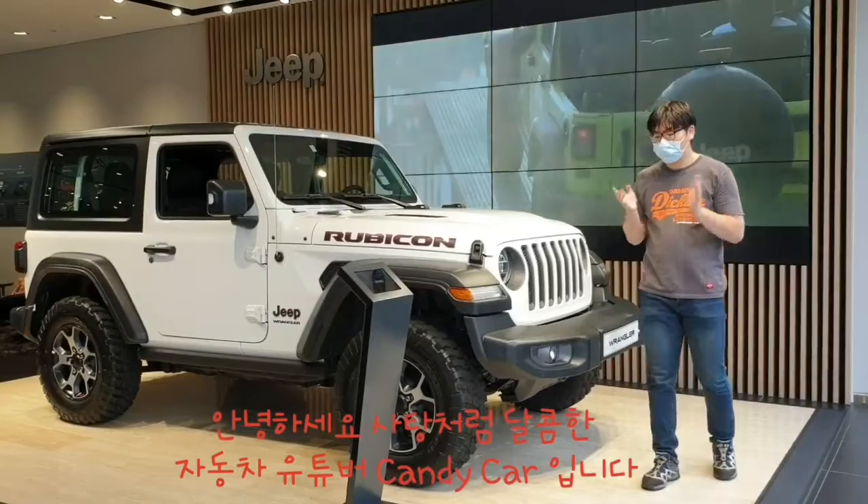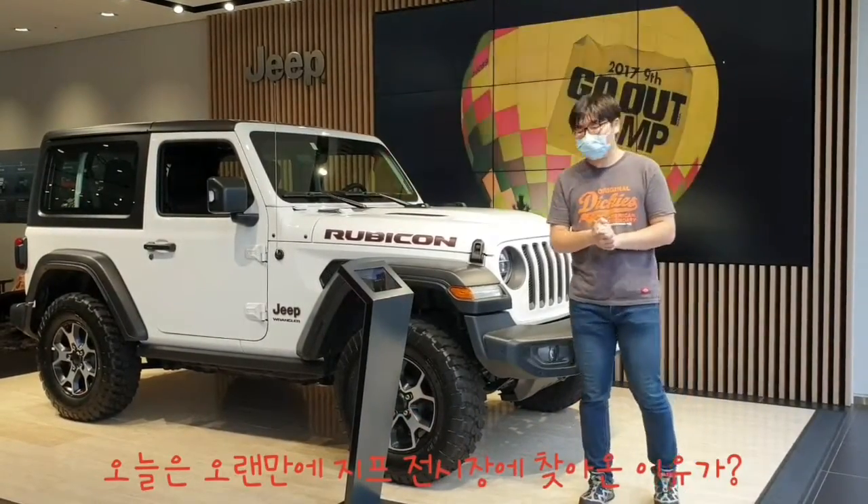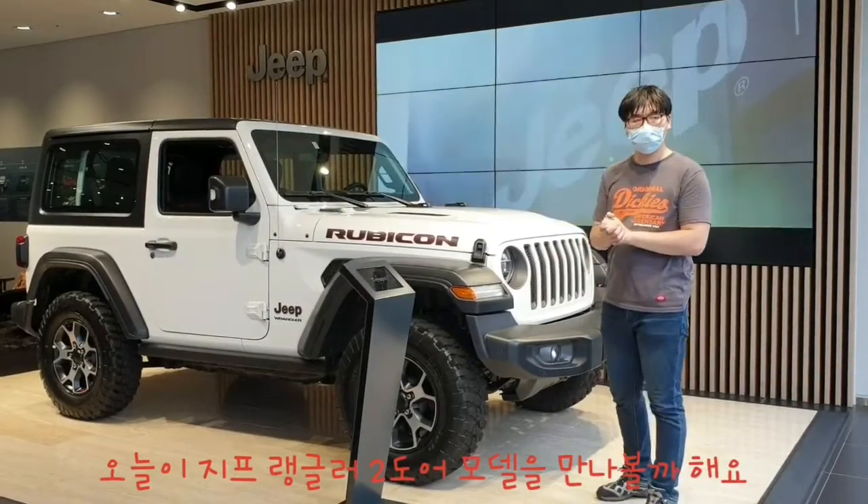Hello, my name is Kenneka. Today I'm going to find a Zip-Zone 2-Door model.